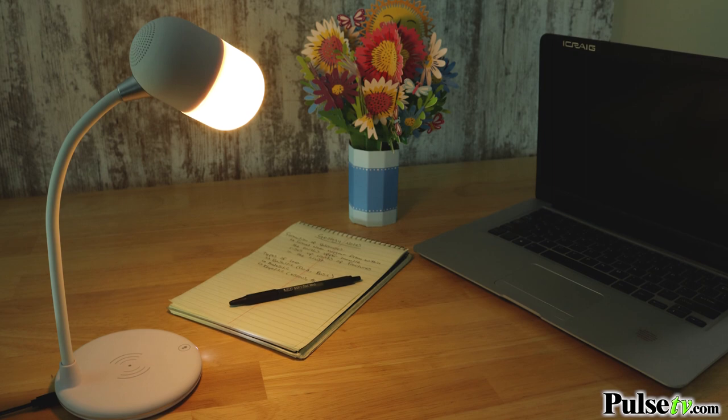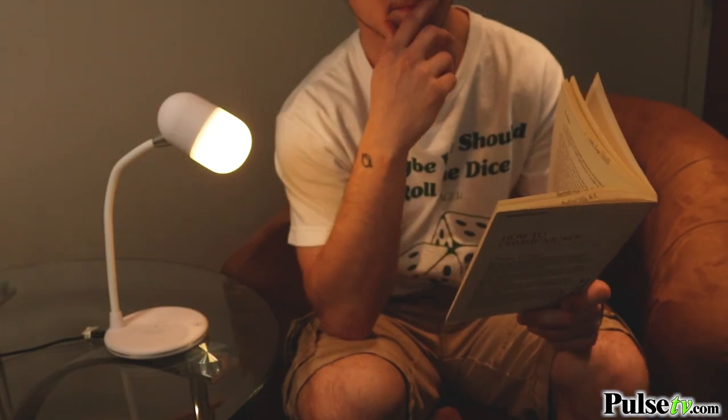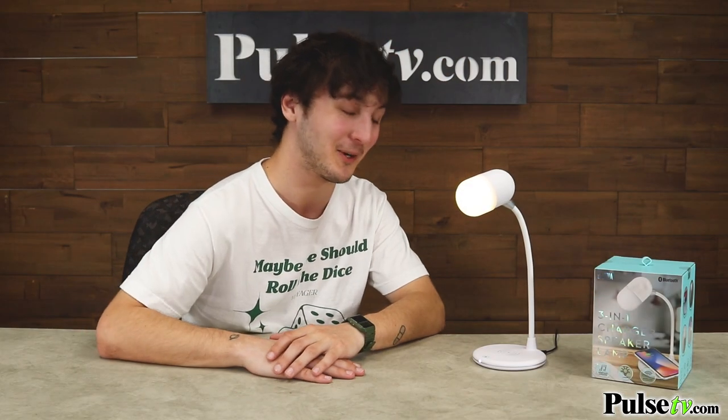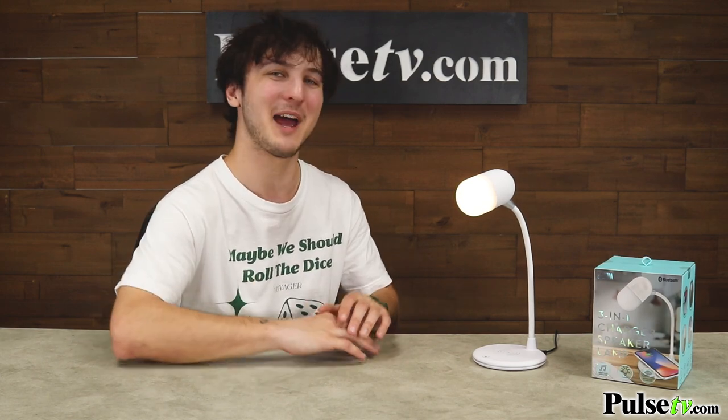This is perfect for the office, the bedroom, the dorm, or wherever you like to read, write, work, or study. I really wish I knew about this thing sooner, but you can be sure it has a permanent place on my desk at home. And you won't find a better deal anywhere else, so head on over to the site and grab yours today.